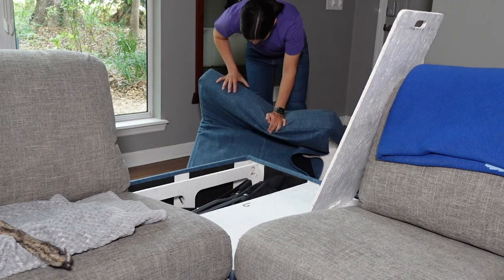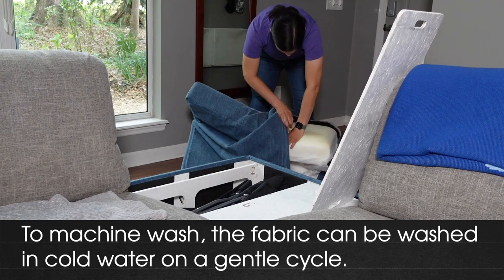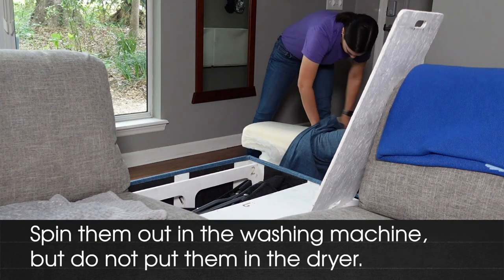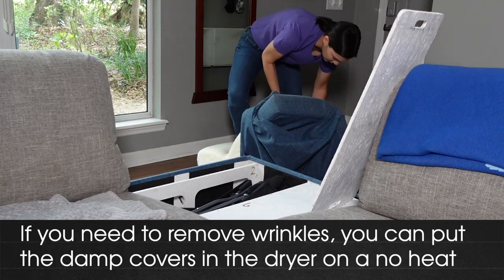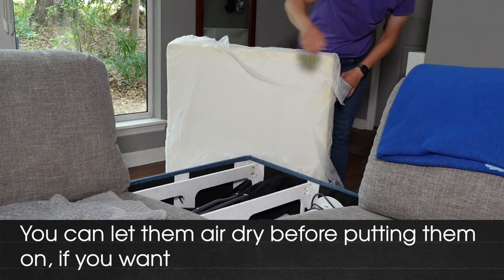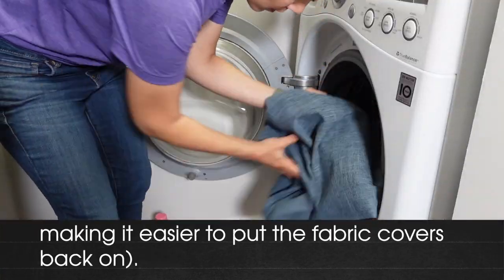I emailed Home Reserve to find out exactly what they recommend when washing their fabric. This is how they responded: The fabric can be washed in cold water on a gentle cycle. They recommend a gentle detergent like Woolite, but any detergent can be used — just make sure there's no bleach. Spin them in the washing machine, but do not place them in the dryer. Don't use heat on the fabric at all, as it can damage the fibers. If you need to remove wrinkles, you can put the damp covers in the dryer on a no-heat air fluff cycle for 10 to 15 minutes before putting them on the frames and cushions. They recommend putting the covers on while they're still damp, as the fibers stretch better when damp, making it easier to put the covers back on.